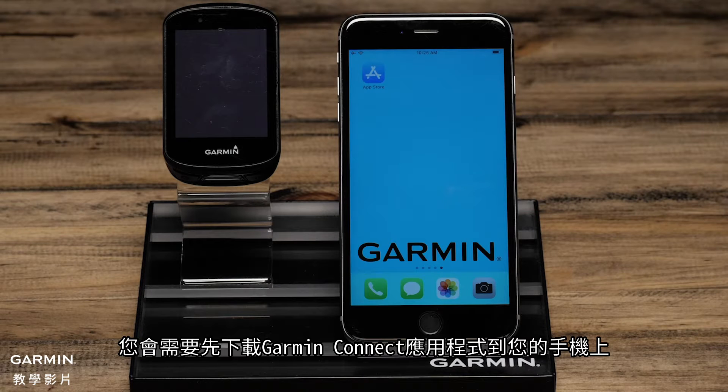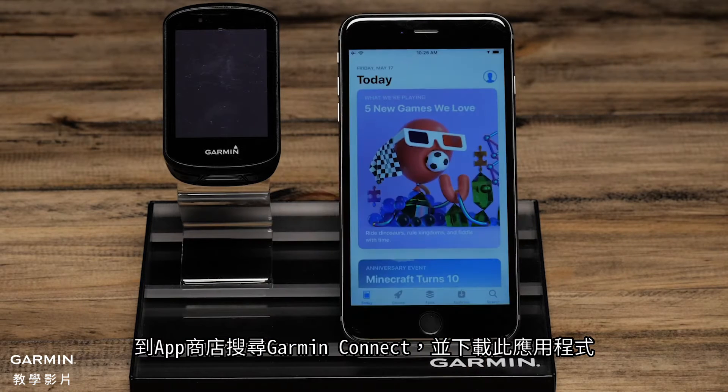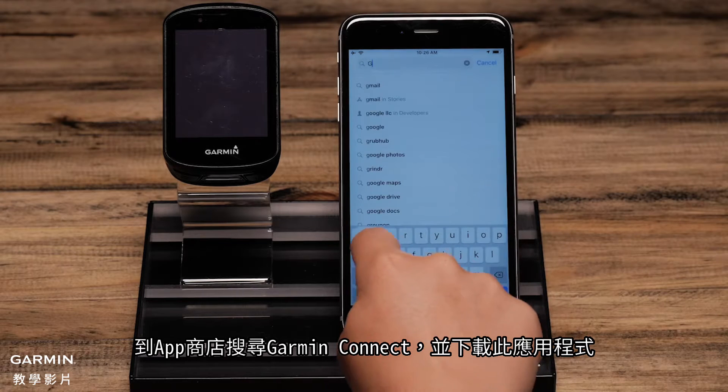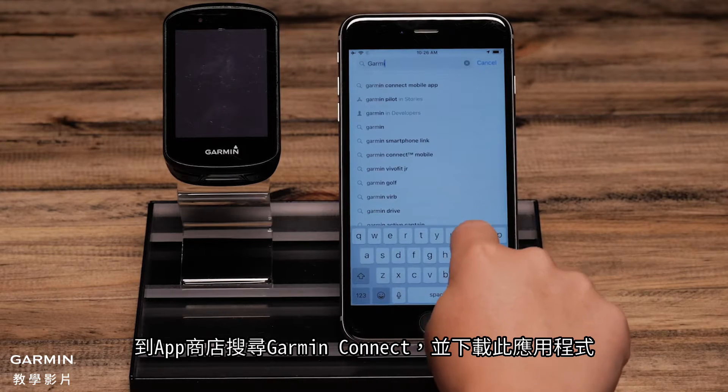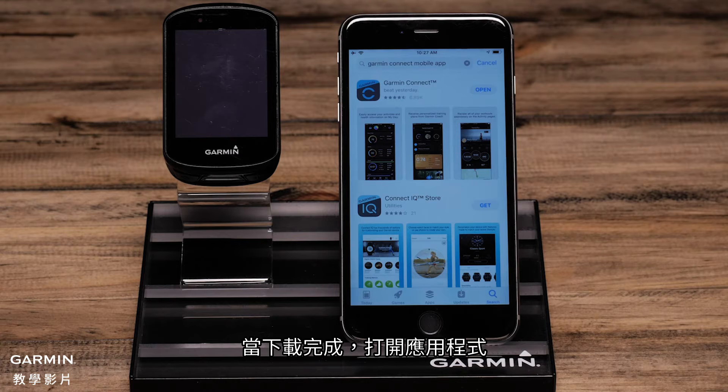You will need to begin by downloading the Garmin Connect app on your phone. To download the app, go to the App Store and search for Garmin Connect. Select the Garmin Connect app and then download. Once downloaded, open the app.